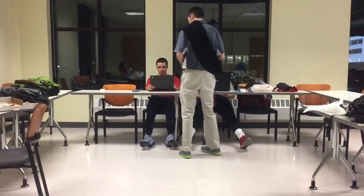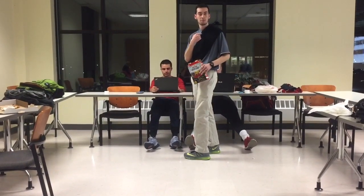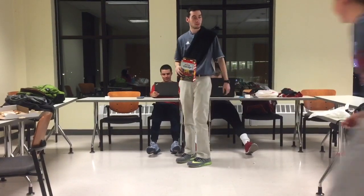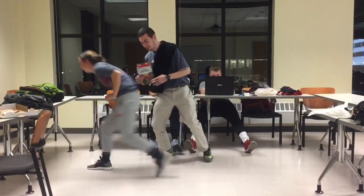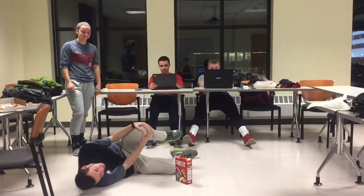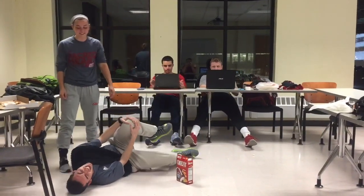Hey! Hey you! Me? Yeah you. Have you ever needed crutches? No. Looks like you need some crutches now.